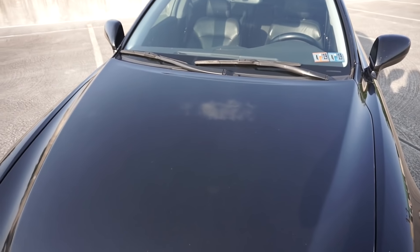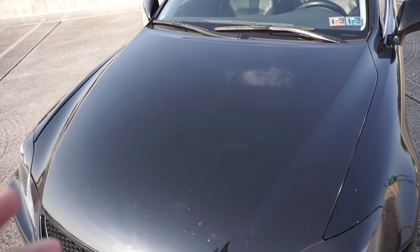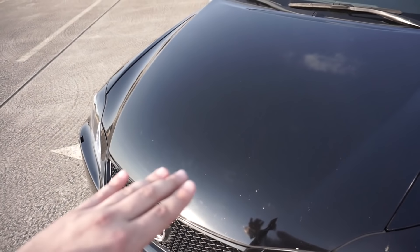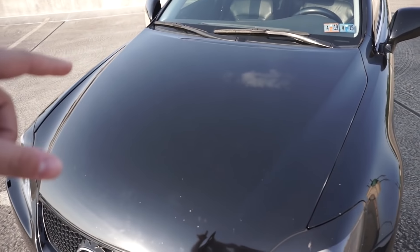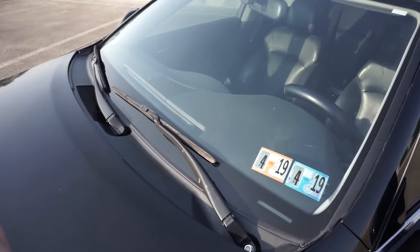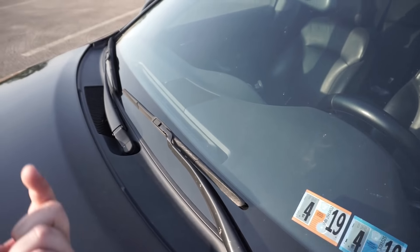I have a Saibon carbon fiber hood for the car that I need to get re-clear-coated — there are some scratches and possibly a carbon crack I need to figure out. If I can fix the scratches, I'm putting that on. I also need to install the windshield washer nozzles I ordered off eBay — I got the right ones and just need to put them on the underside of the hood.